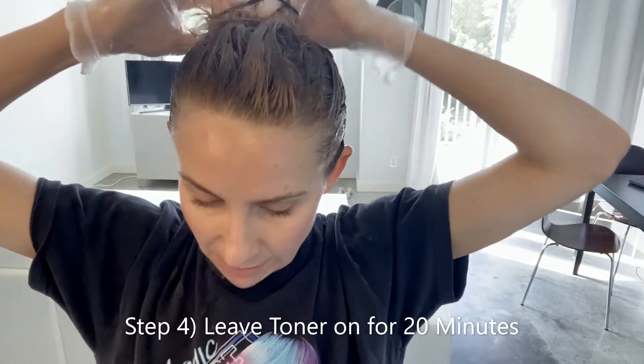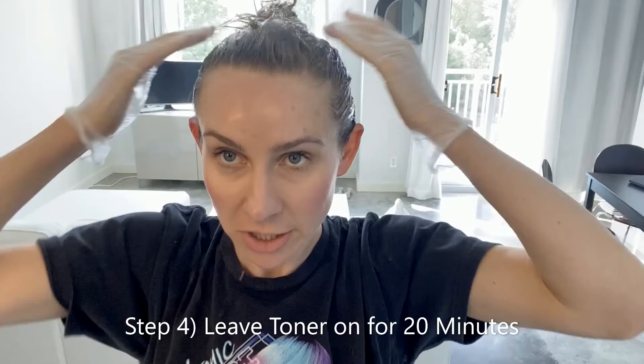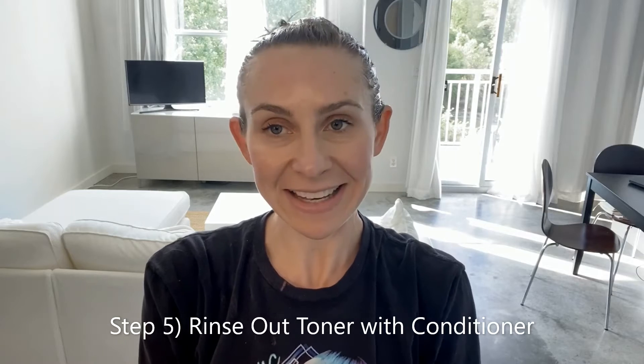So just going to go like this, wrap it up with a hair tie. The directions say you can leave it on up to 30 minutes — I think 20 minutes should do the trick. So I'm going to leave this on my head for 20 minutes and then rinse it off in the shower with conditioner, then let it air dry. And then I'll come back to show you guys what the end result looks like.